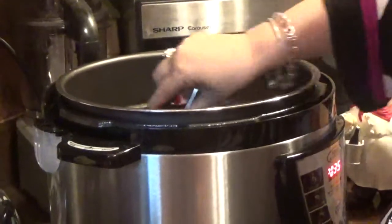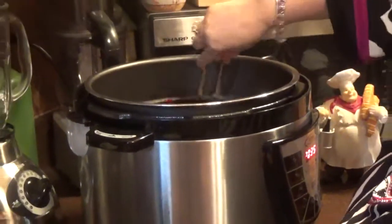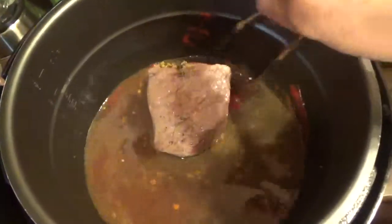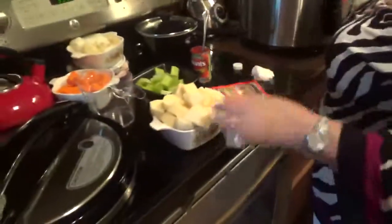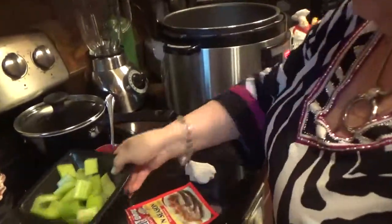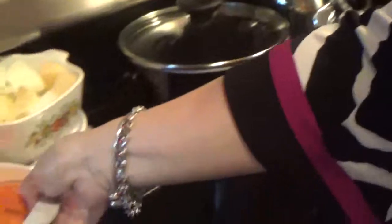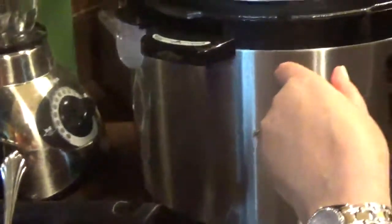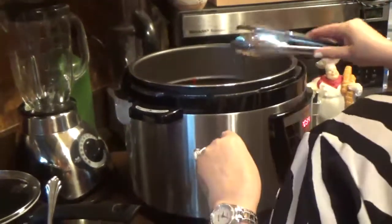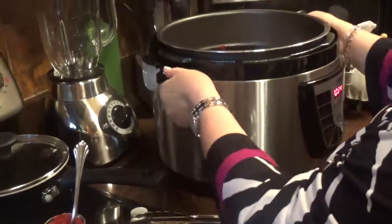And then we're going to mix everything around here. See how it looks with all the other ingredients mixed good. Now let me add the vegetables. Half a cup of potatoes chopped up, a cup of celery, a cup and a half of carrots, a cup and a half of onions. Mix that all up.